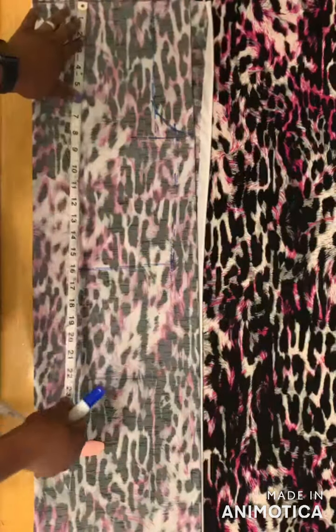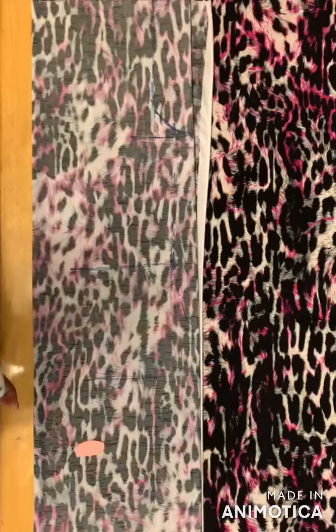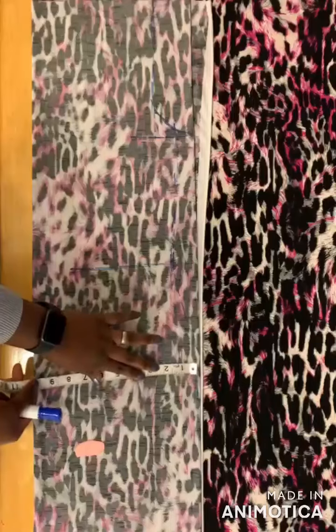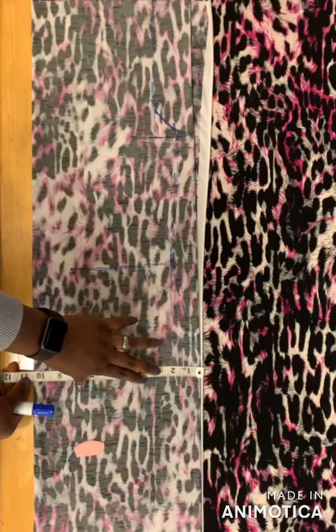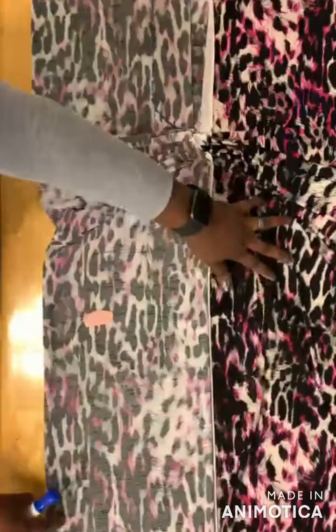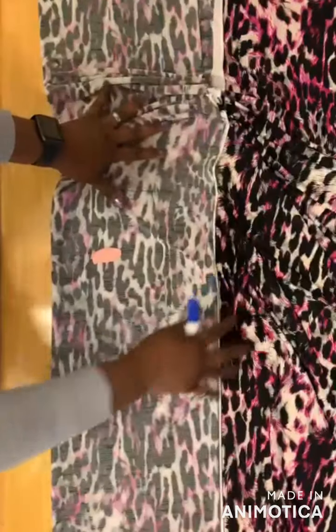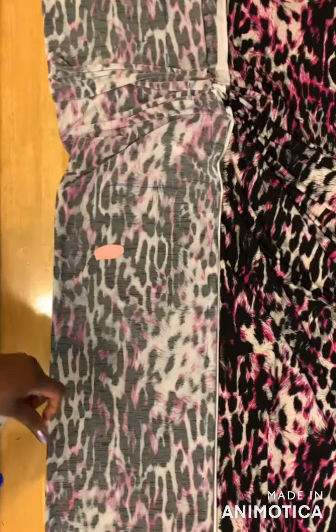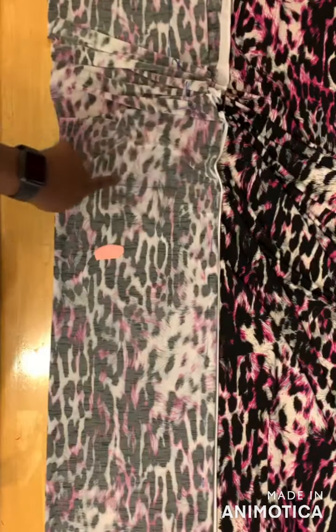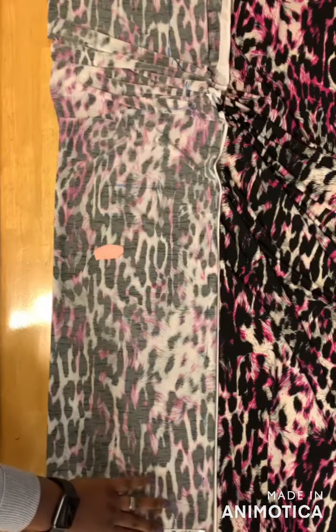For the bottom, I'm going to minus one from my hip measurement. I use ten and a half for the hip, and for the bottom I'll be using nine and a half.